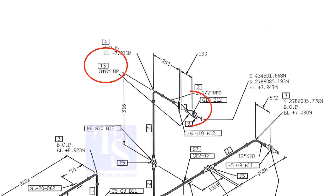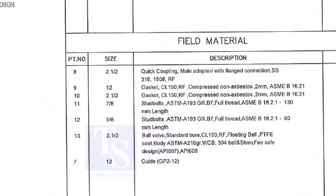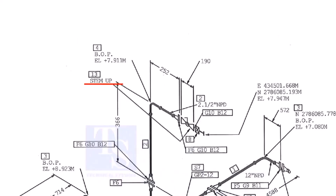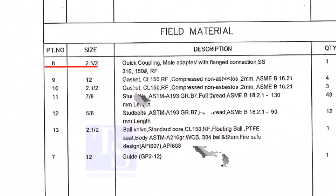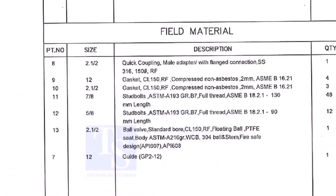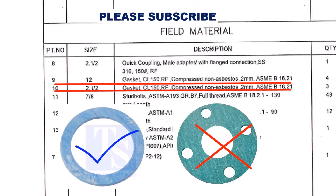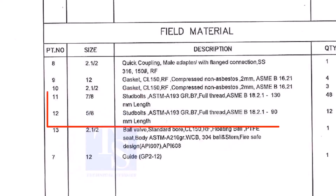What is item number 13? Let us check in the description. Part number 13 is a ball valve, size 2.5 inch. Stem up means the handle of the valve is in an upward direction. Item number 8 is a quick coupling male adapter with flange connection; the material is stainless steel. The field materials for erection are Class 150 raised face compressed non-asbestos gaskets and stud bolts.